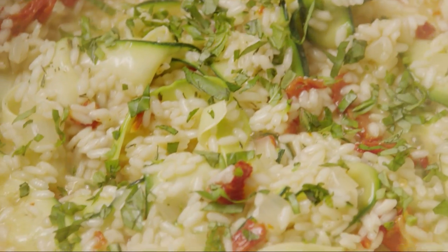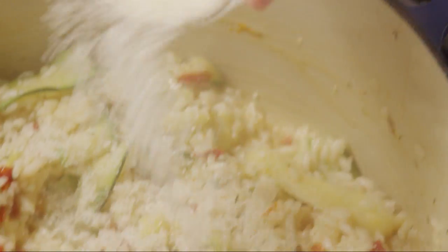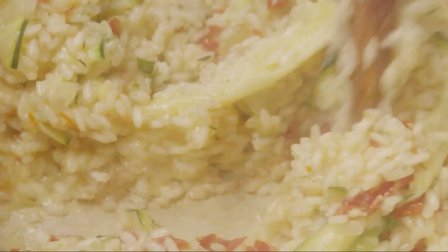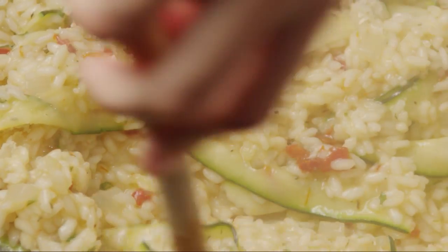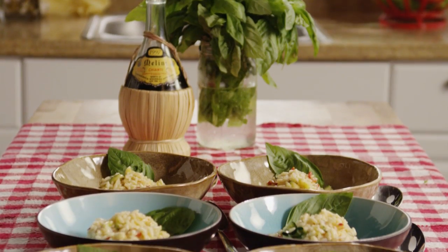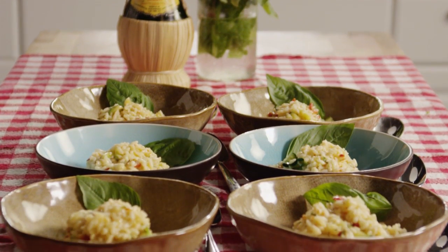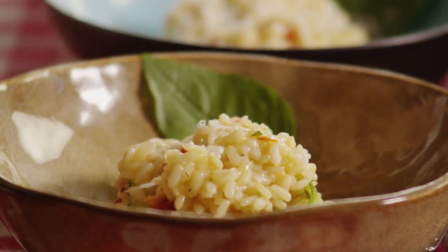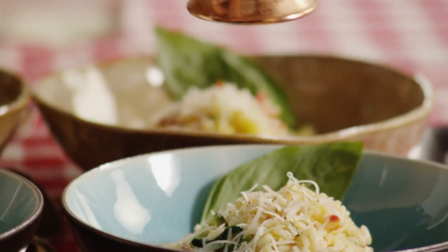Add in the chopped basil and three tablespoons of grated parmesan or mozzarella cheese. Divide the risotto into six bowls and sprinkle each bowl with freshly grated parmesan cheese, then season with freshly ground black pepper to taste.